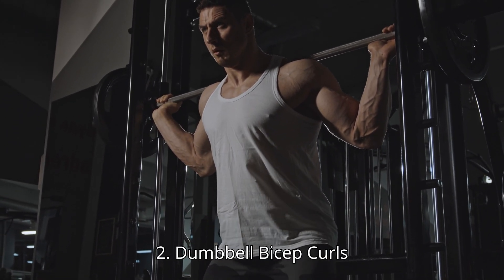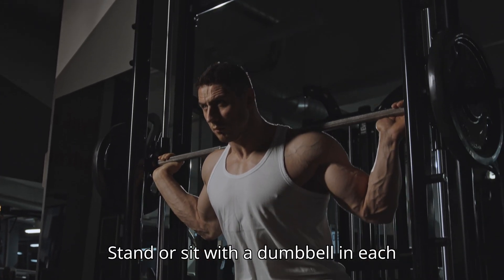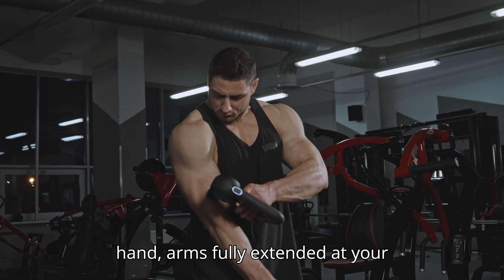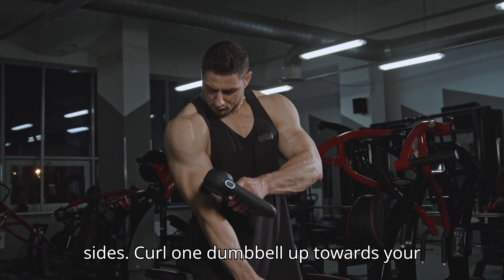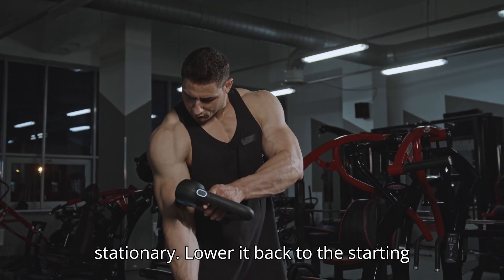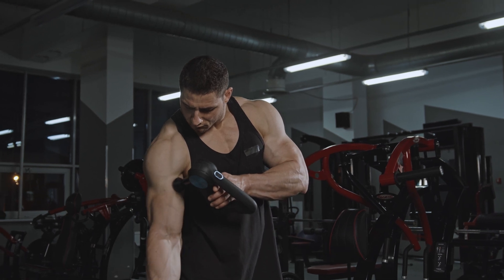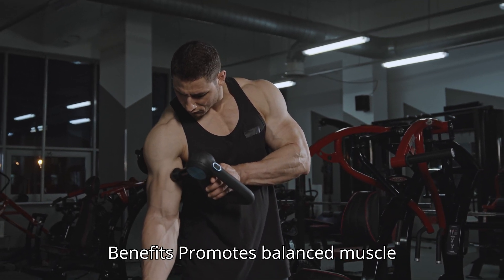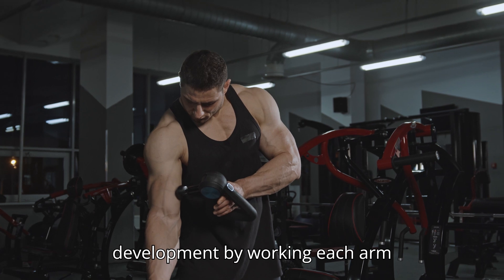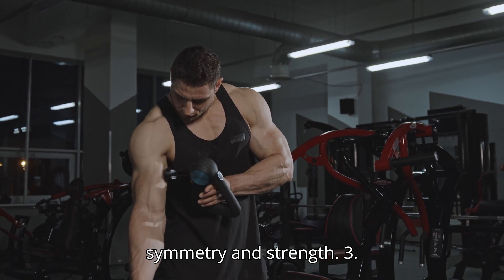2. Dumbbell Bicep Curls. How to do: Stand or sit with a dumbbell in each hand, arms fully extended at your sides. Curl one dumbbell up towards your shoulder while keeping your elbows stationary. Lower it back to the starting position and repeat with the other arm. Benefits: Promotes balanced muscle development by working each arm independently. Enhances muscle symmetry and strength.